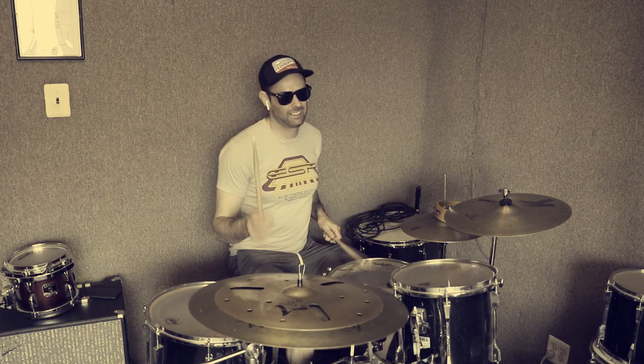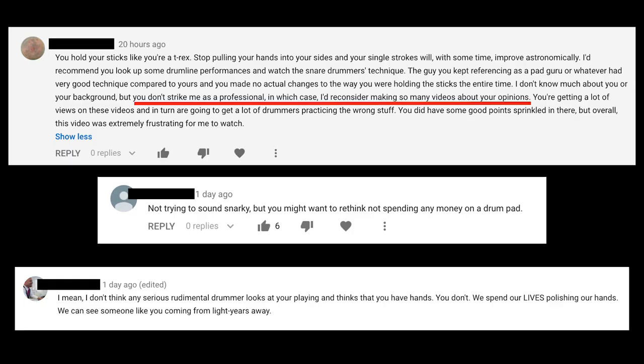Last week I released a lesson about the practice pad. I knew it would be controversial. Clearly I touched a powder keg. Here are just some of the comments I got. To be fair, in that lesson I wasn't exactly saying let's just dispense with the practice pad entirely. I'd tried a practice pad challenge and been found wanting, so I invented a way to improve — and I did improve.